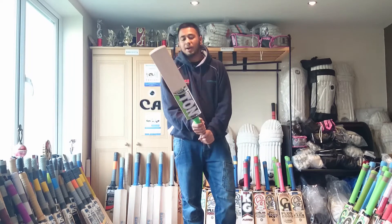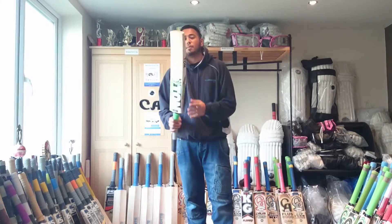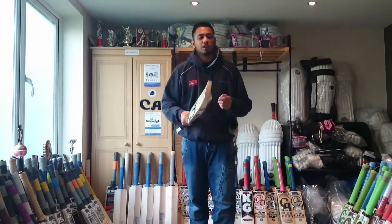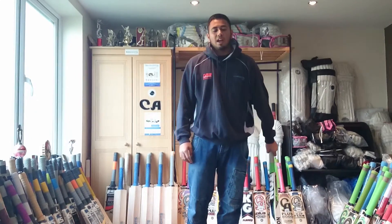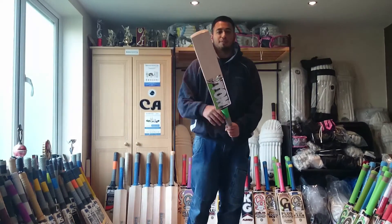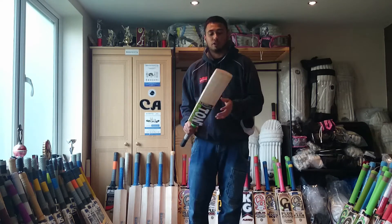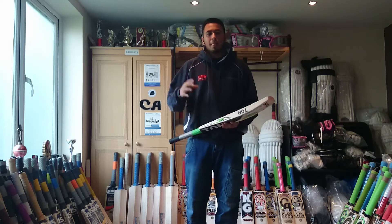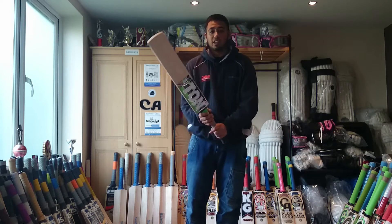The weight on this bat is 210. And because this is SQ Sports, for our first-time customers we have actually slashed the price for a limited period only. Before it was £159, we've brought it down to £125. So if you want to get your hands on one of these, you can visit our website and give us a quick email.